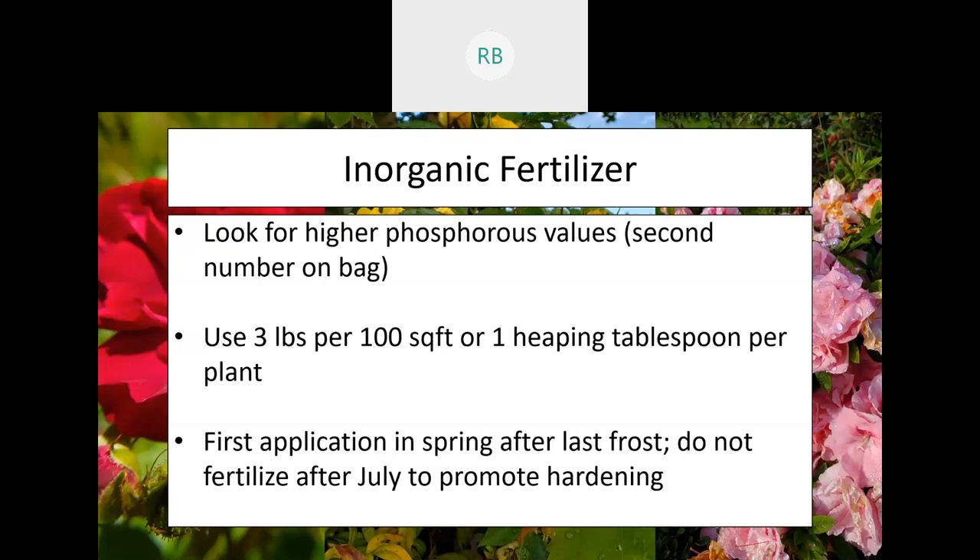When applying an organic fertilizer, our current recommendation is about three pounds per 100 square feet, which comes out to about one heaping tablespoon per plant. That first application should be in the spring after the last frost — if you put it on before the last frost, that fertilizer will sit on top as it freezes and won't go into the soil like you want. Don't attempt to fertilize your roses after July. We want these plants to harden, and if we keep contributing nutrients into them after July, we're fooling the plant into thinking the year isn't progressing. Hold off on the fertilizer and let them harden so they'll survive the winter much better.